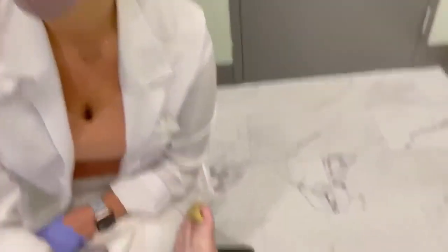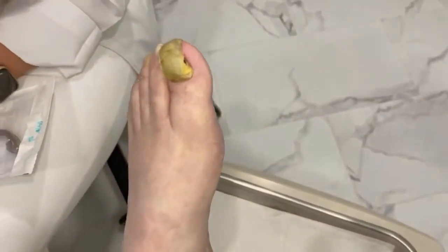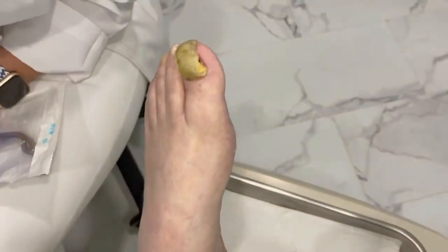Hey everybody, it's Dr. Nicole Friels. I am back with another great case. This is called a ram's horn toenail. The first one I remember, I was in my grandfather's office. I saw it and I'm like, what is this thing? And so he called it a ram's horn nail.